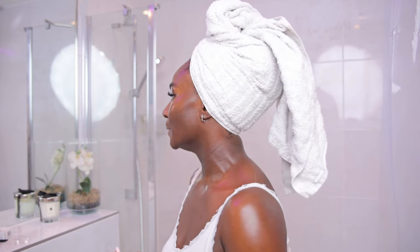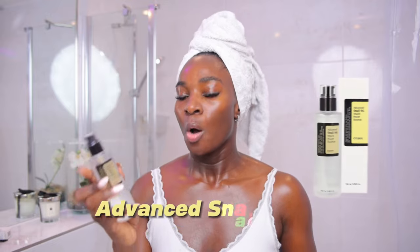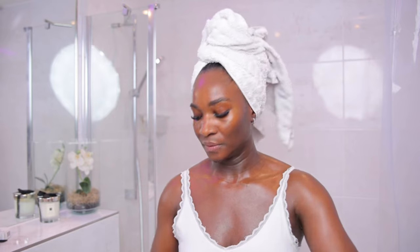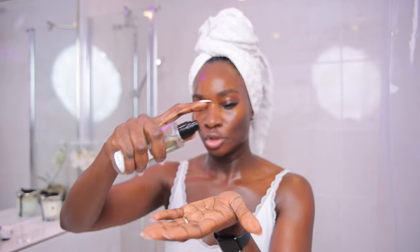The essence is that I want to dampen my skin because the next product, which is the Snail Mucin, works best on damp skin. It's a hydrating product, and any hydrating product you want to use, ensure that your skin is damp — that's where you get the most out of it. I usually go in with two pumps, just like so — one and two. That's enough.